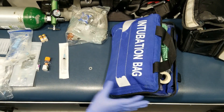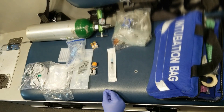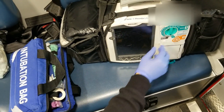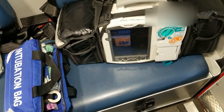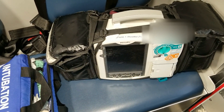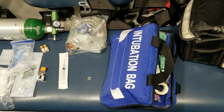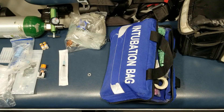You'll intubate the person if they are not responding to any of this, become combative, and are obviously not doing any better. Always remember to keep the person on a cardiac monitor, especially if they have a cardiac history. Monitor their pulse ox, monitor their EKG, monitor their vital signs, and be sure not to confuse a cardiac wheeze with a respiratory wheeze. And if you do intubate, make sure you put the person on capnography — the end-tidal CO2 detector.